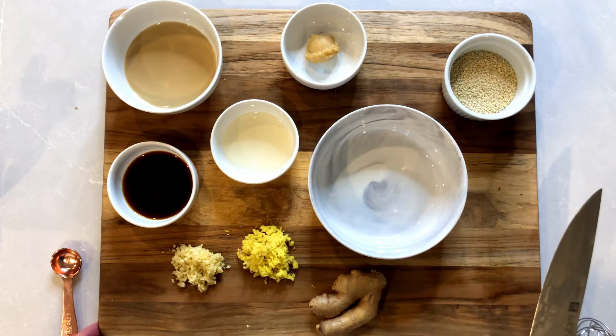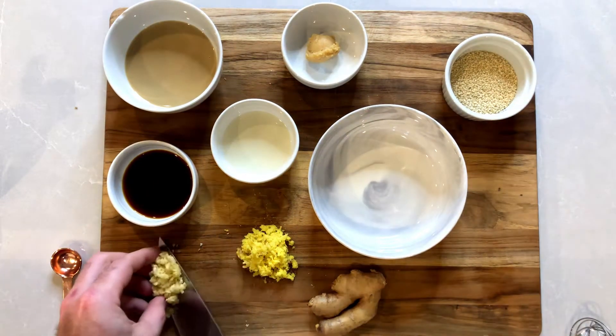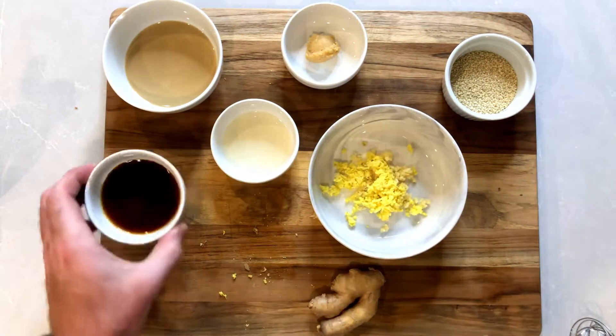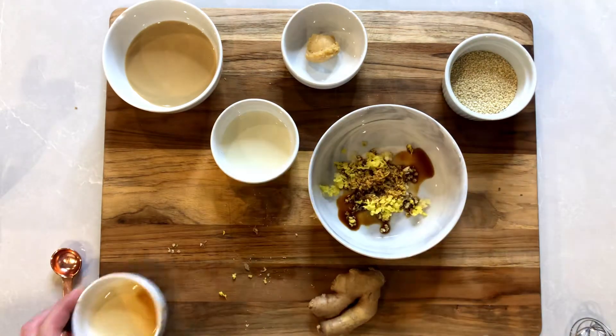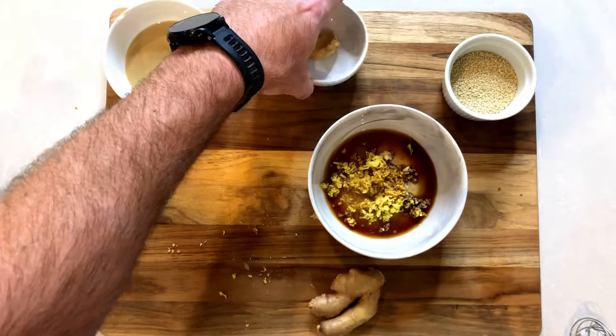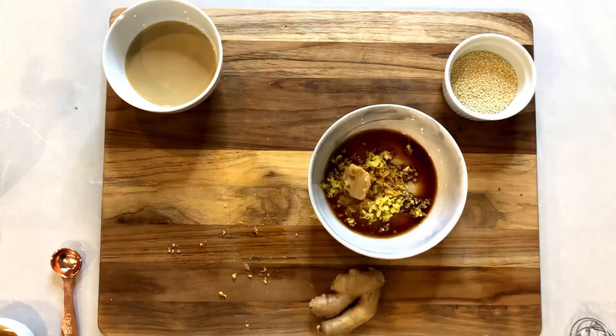If you're fairly new to developing Asian flavors, this would be a good start. We're using some garlic — that's two tablespoons — and two tablespoons of ginger. We're going to add some soy sauce and rice wine vinegar, then some miso paste. You'll find it at Trader Joe's, Whole Foods — basically anywhere where you can find a white guy with dreadlocks, you can find miso paste.